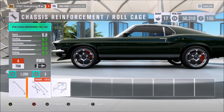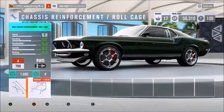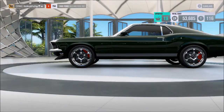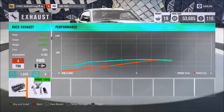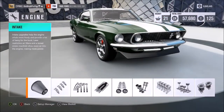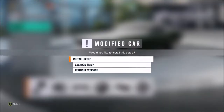It does have a decent suspension job in it. I don't really want to throw the roll cage in — I can't tell if he had one. Obviously we're going to throw the weight reduction on. I'll also throw the exhaust on just so the car sounds a little bit better, since the exhaust upgrade actually does change the sound of your car. We'll leave it with the horsepower it has.